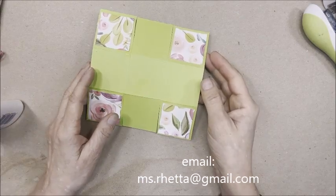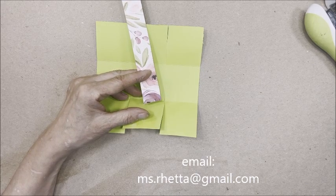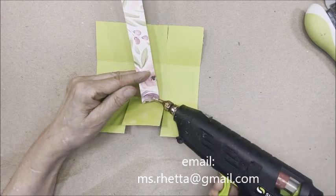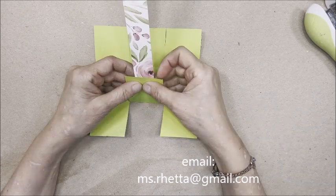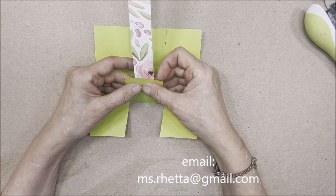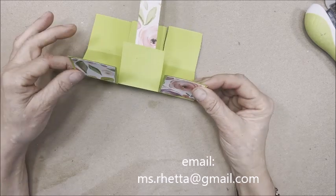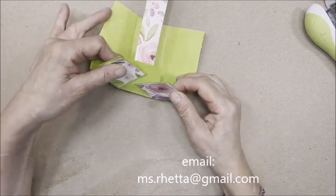We're going to start folding this box. Using this long piece of patterned paper, put some hot glue right here on this end, place it on the middle panel centered, and hold it there for just a moment while the hot glue sets up. Now take the two outside edges and bring them in.